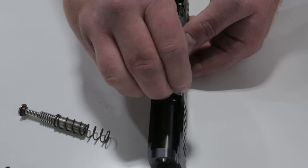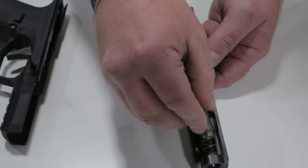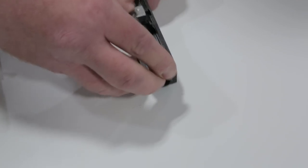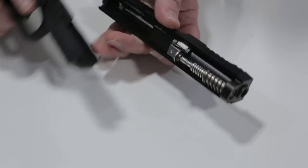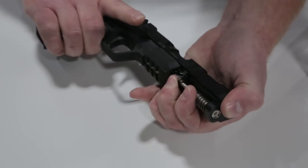What are you guys targeting for MSRP on it? $789. Pretty reasonable. Basically you have a gun which normally you would pay $1,500 for.